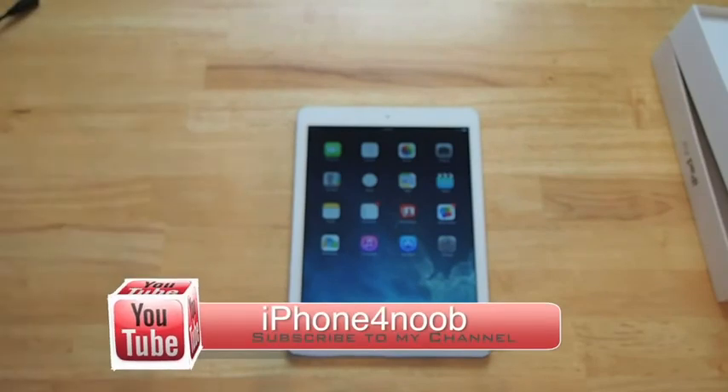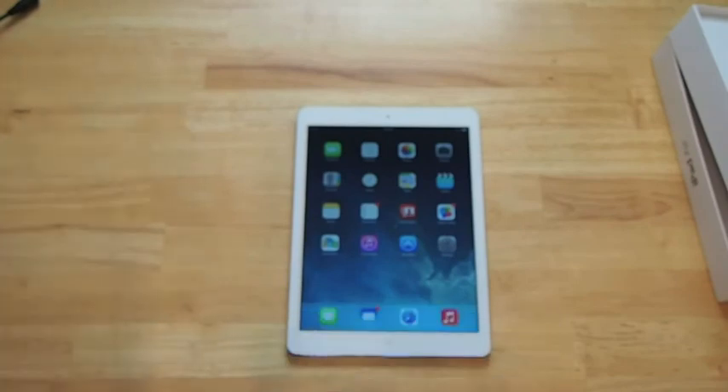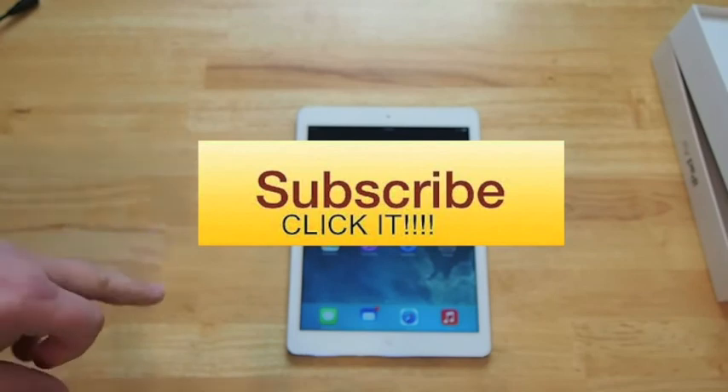Please give this video a thumbs up and a plus one on Google Plus — it's really helping us out. As always, please hit that subscribe button and keep coming back.